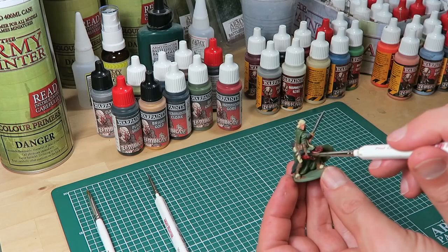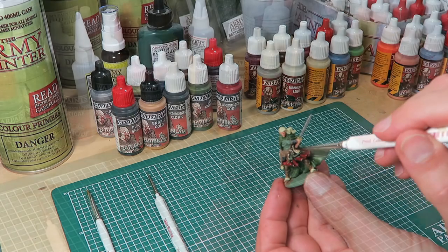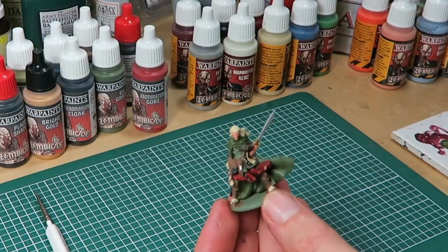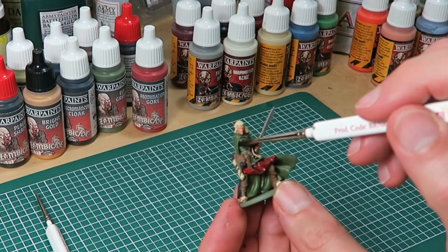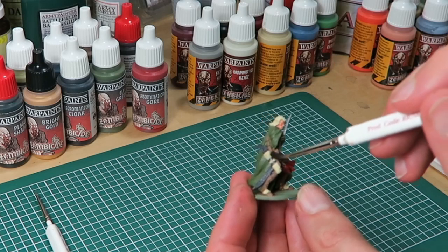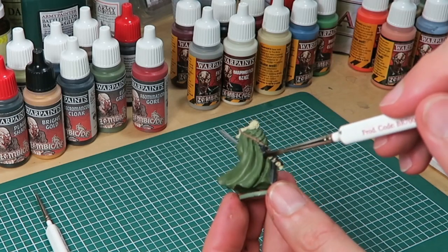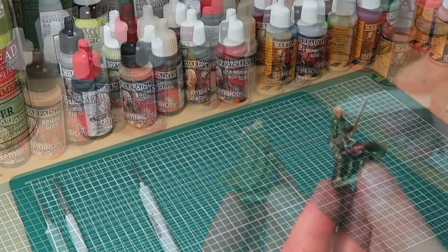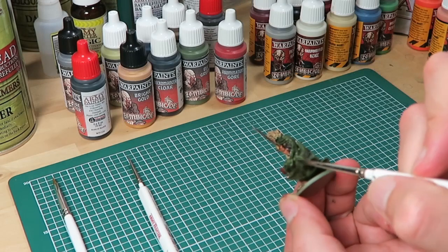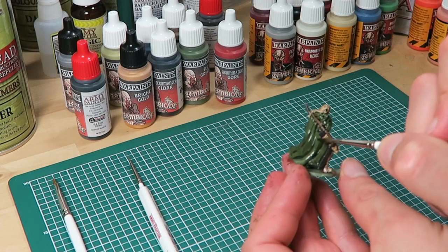The next stage is the shading, and for that I'm using the Deep Shader — an ink wash designed to flow into the deepest crevices and add that extra 3D shading. I'm painting Deep Shader all over the model except for the green cloak. The green cloak is getting a 50-50 mix of Deep Shader and Plate Shader, making it a dark brownish-green ink wash.